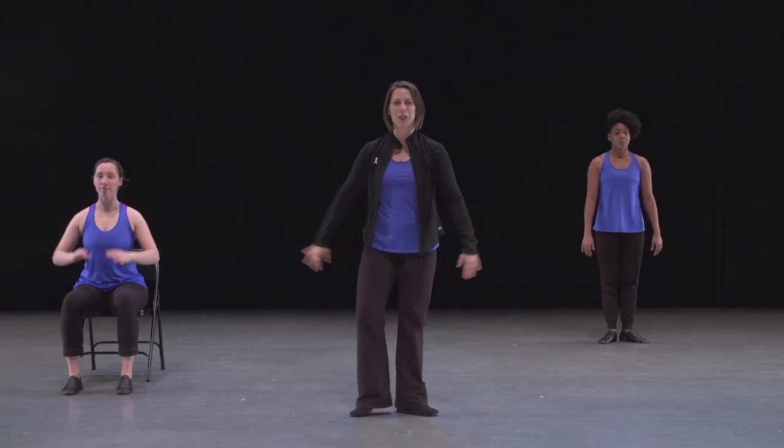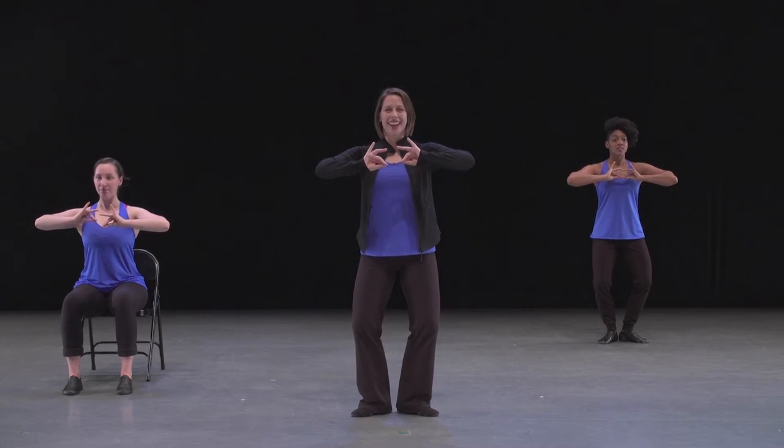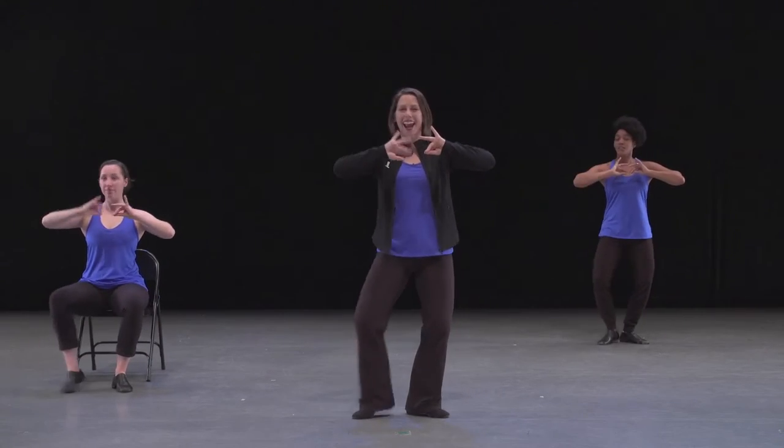Let's try those four steps closer to tempo. Here we go. Five, six, seven, eight. Reach one and two and three and four and.